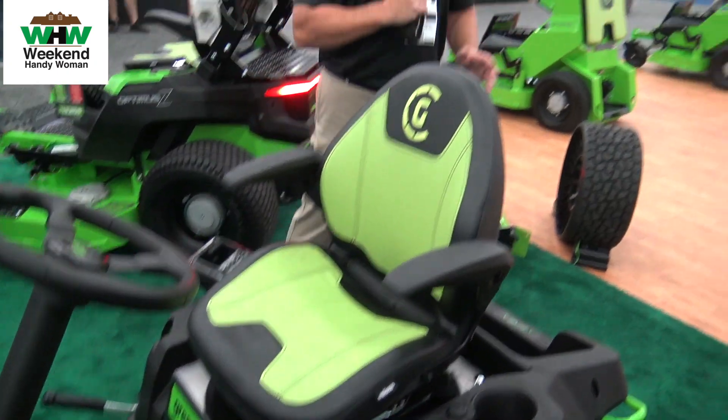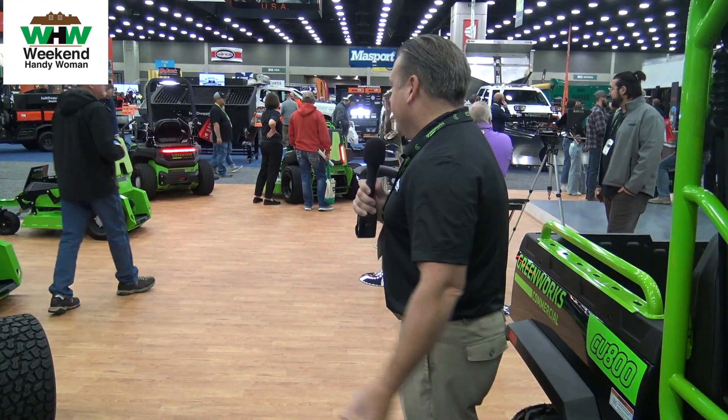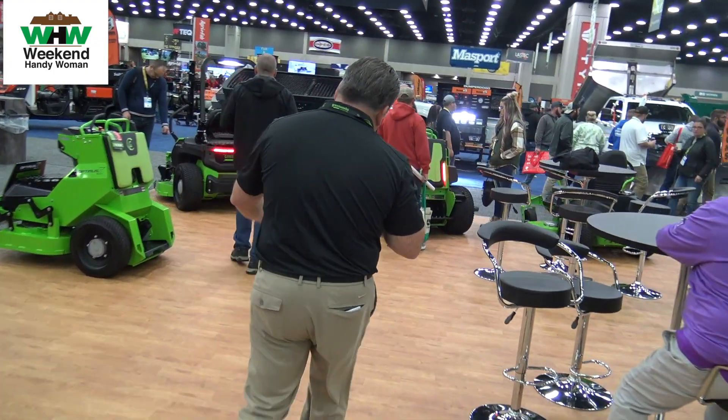But if you're looking for something a little different and you're comfortable with ZTR controllers, follow me over to the other side of the show floor.